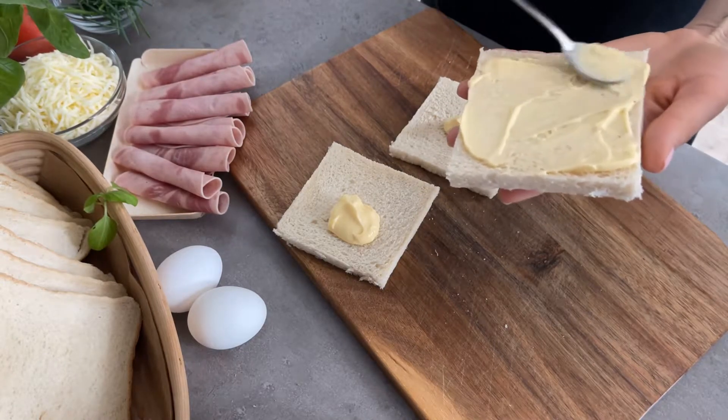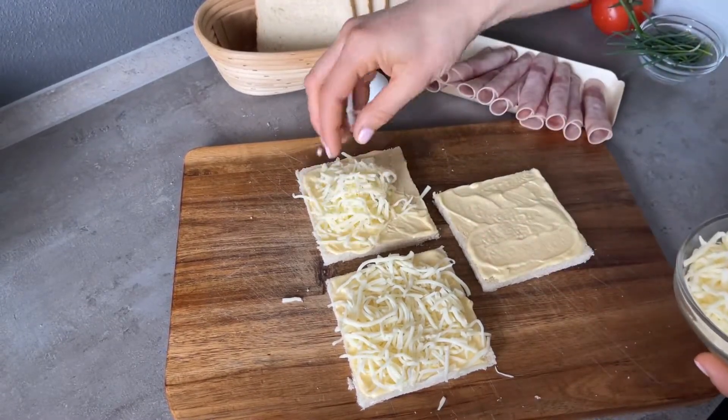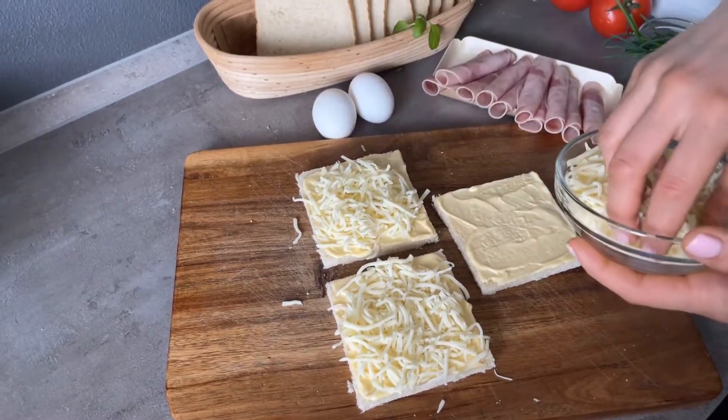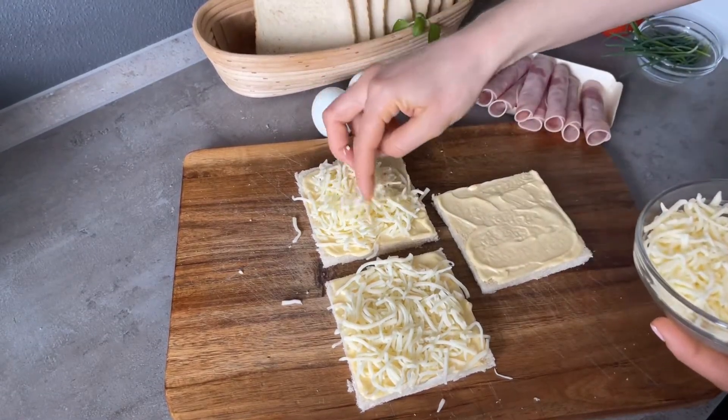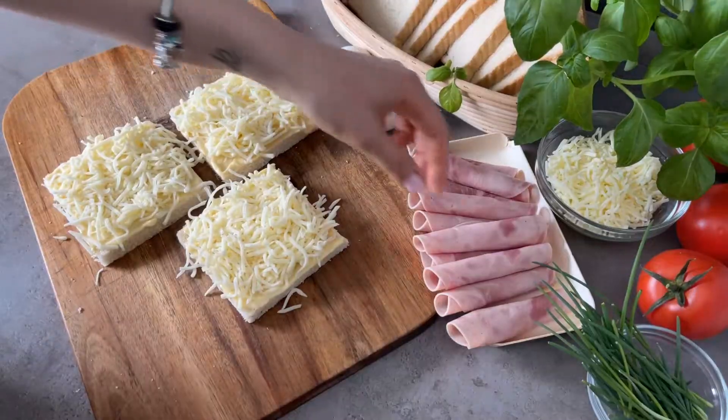We need to separate the edges on 3 slices of bread as I did it on the video. After, spread mayonnaise on all the bread. Now we need to profusely sprinkle the grated mozzarella until the bread is completely covered.